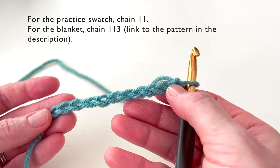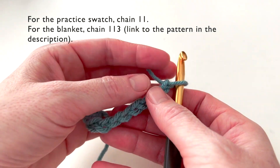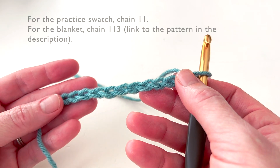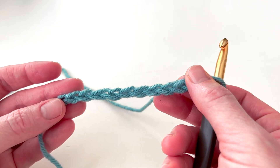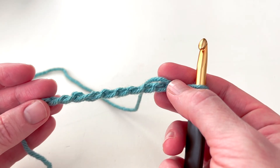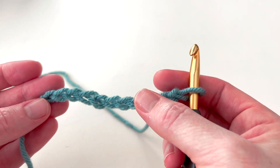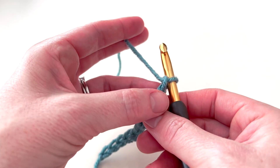The first thing we're going to do is half double crochet in the second chain and in each chain stitch across. Different people work into the chain in different ways — I like to work into the back bump. This will work no matter how you work into the chain, but working into the back bump gives the bottom of your work a really finished edge.